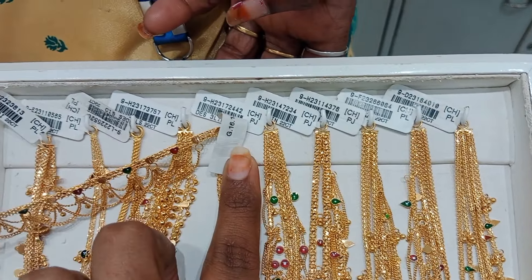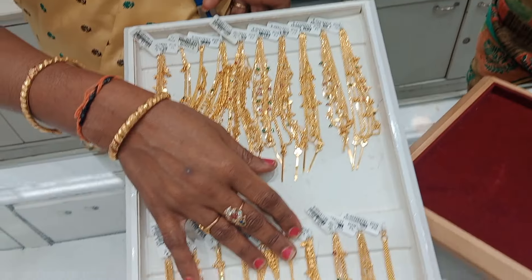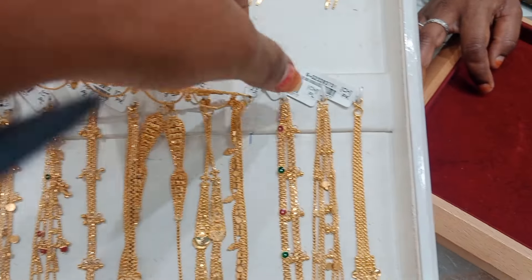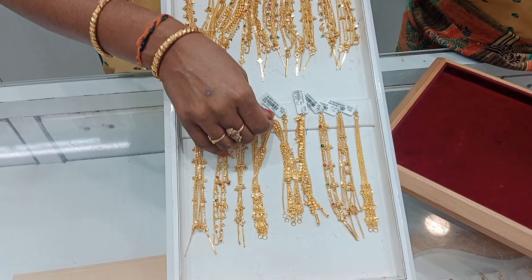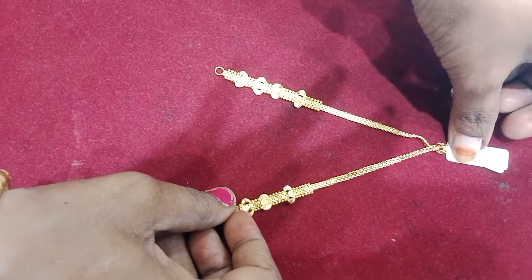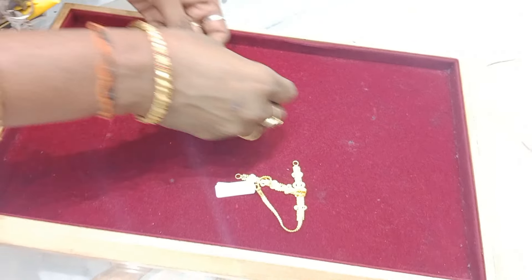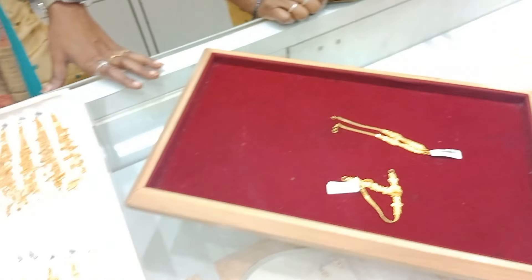You can use a heavy pendant. Let's go! There we go! Next, we will tell you how to wear this. Weight is just 8 grams. In this model, there will be various designs and varieties available at Lalitha Jewelry.